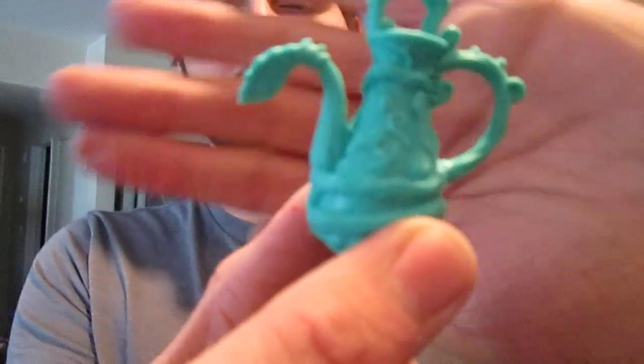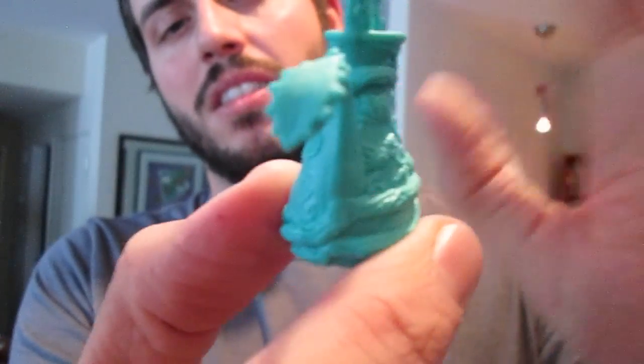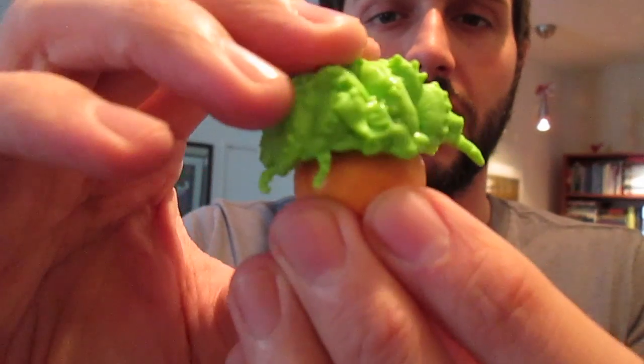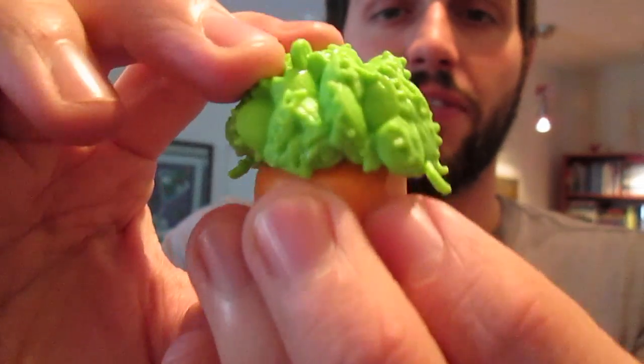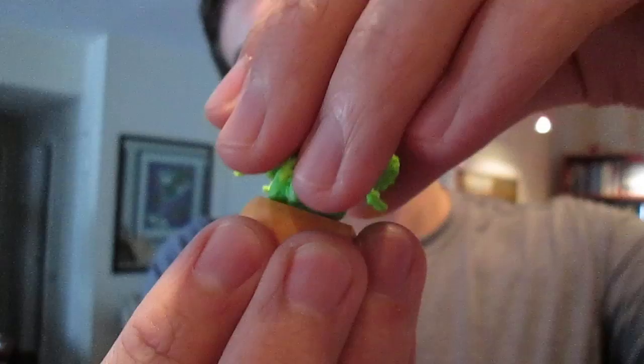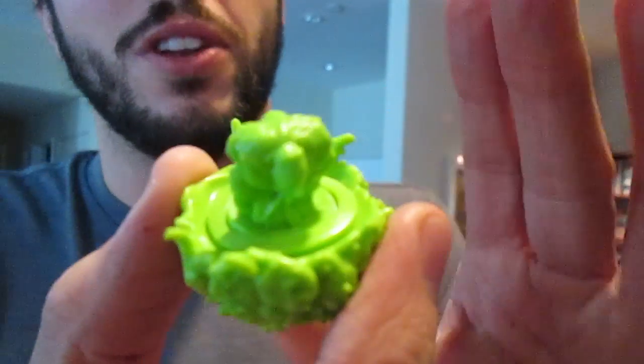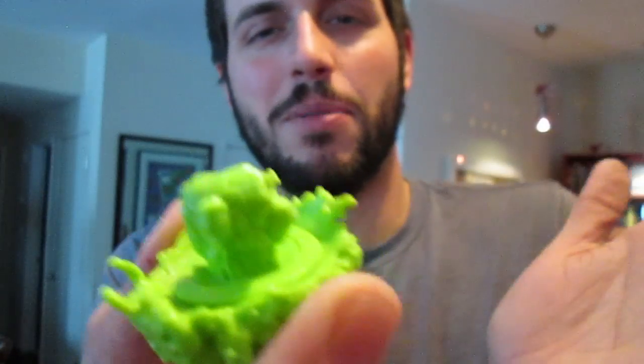She comes with this watering can, which is just covered in vines and has like a fly trap at the mouth. And then she comes with this potted plant of fly traps. If you notice, they're all like opened, but when you open this up — I'm not sure if you'll be able to see it — but it's like how Chulian is fully grown. They look like a bunch of little Chulians, her little pet. I love it.